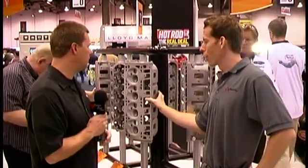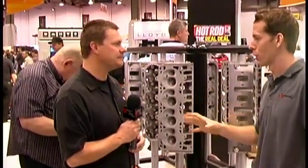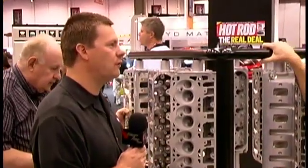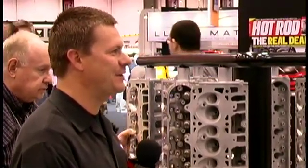What's the highest flow number you've heard of on these heads ported, actually maintaining some semblance of velocity? I've heard numbers upwards of almost 400 CFM. Really? Yes. Now how that translates to velocity, I'm not quite sure.